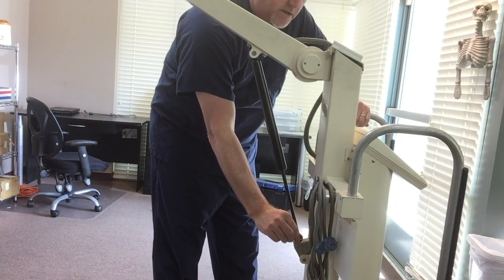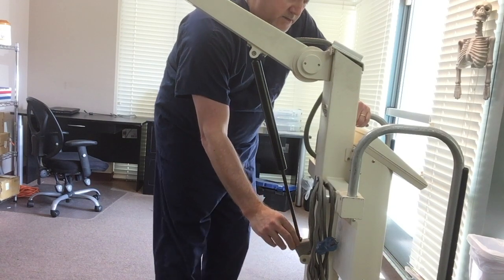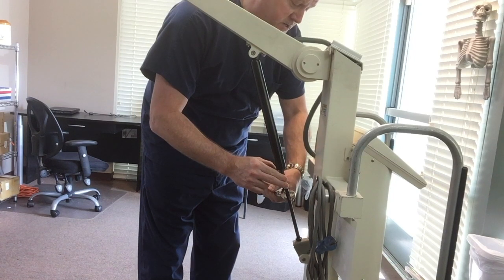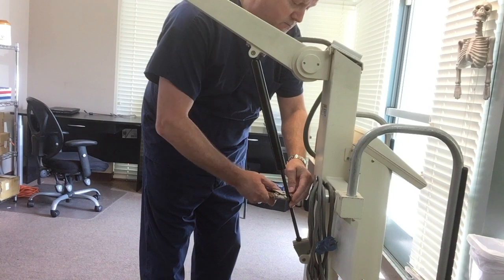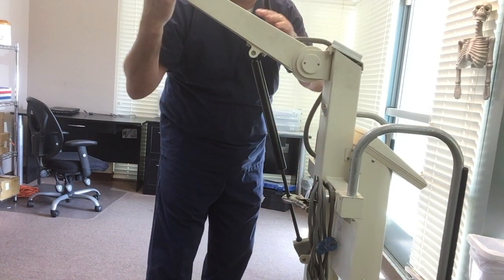What you do is loosen the retaining nut at the bottom here. Take a good pair of vise grips, lock them onto the skinny part of the piston, and turn it counter-clockwise 180 degrees.